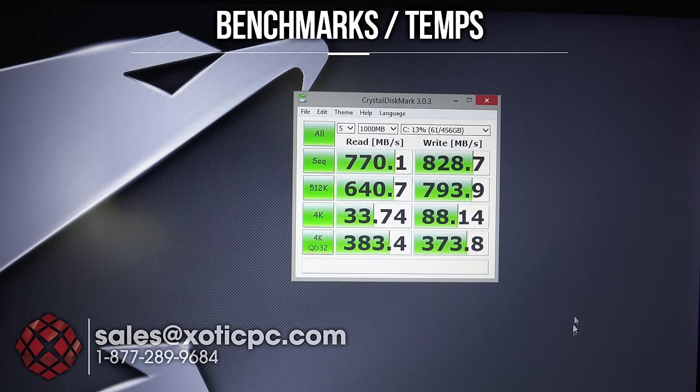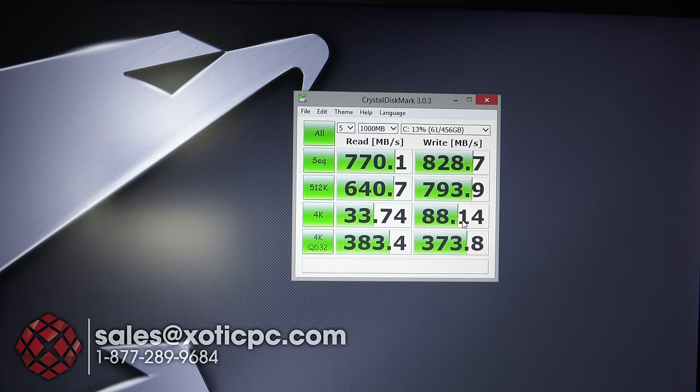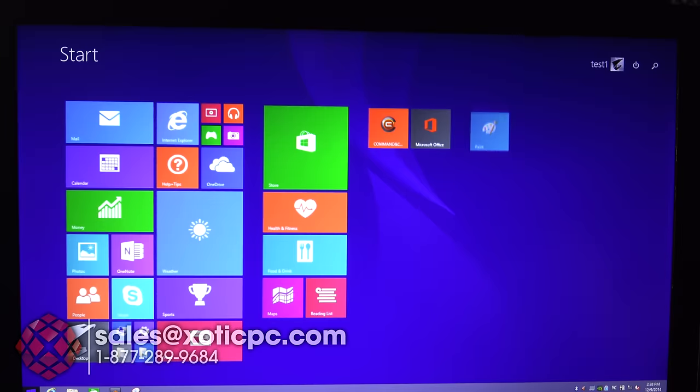We also ran a benchmark on the hard drives in RAID to check speeds. Sequential read speed: 770 MB/s; write speed: 828 MB/s. 4K read: 33.74 MB/s; 4K write: 88.14 MB/s. Very good speeds — definitely a lot better than a single drive. You can increase performance further by adding a third mSATA drive or using faster mSATA drives.